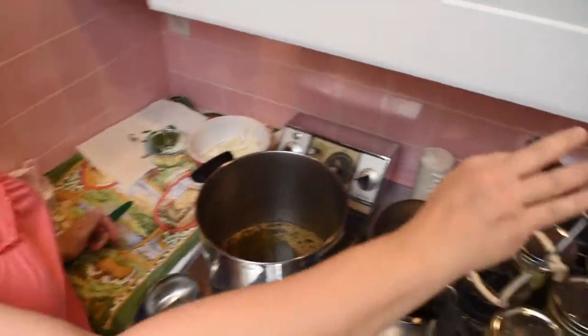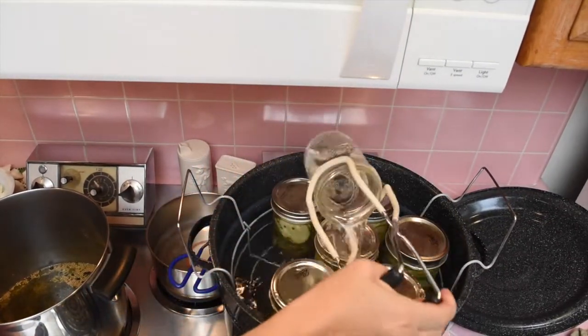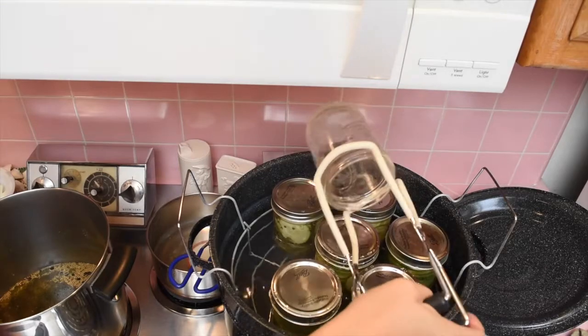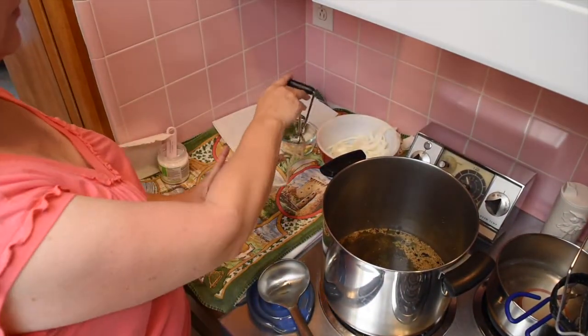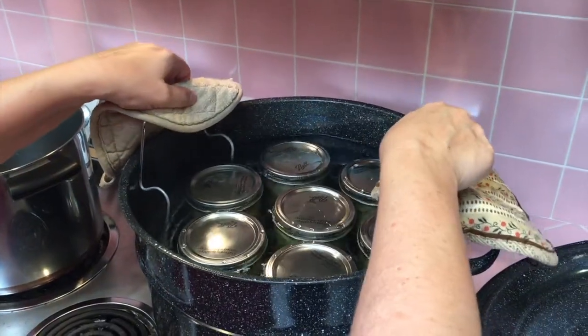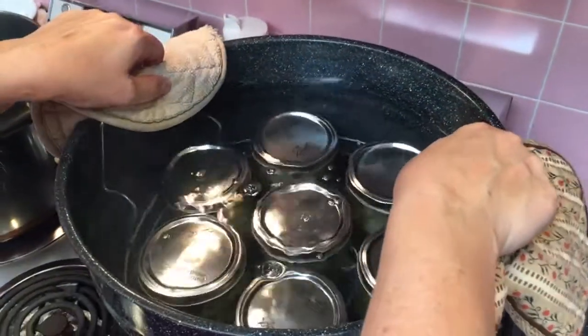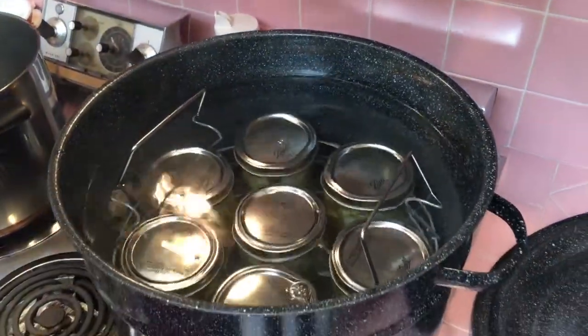Keep repeating the process until you've gotten all of your cucumbers into jars. You may have to make more brine and you may have to do more than one batch. Lower the jars, bring the water back to a boil, and let it process for 15 minutes.